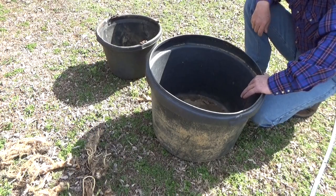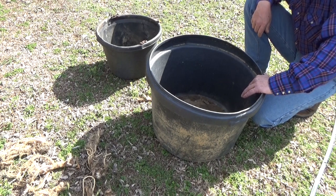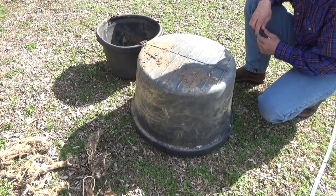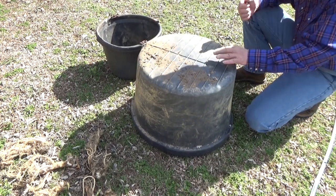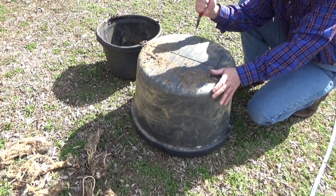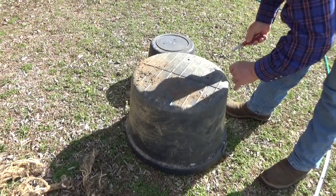I'm a huge advocate of going to farm sales, or even garage sales. Ask if they have any old containers — you'd be surprised what you can get for a dollar. But just like with everything else, if you got one of these and you're going to plant in it, you're going to need to make some holes in the bottom for drainage.